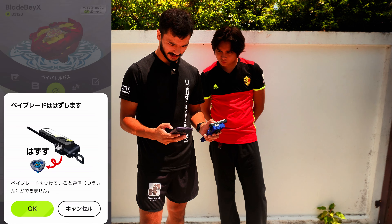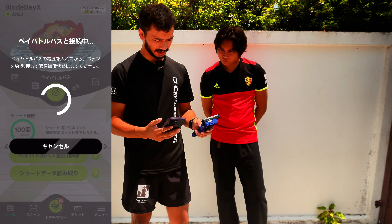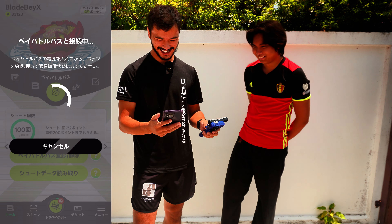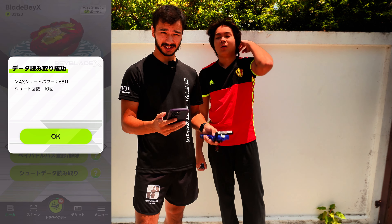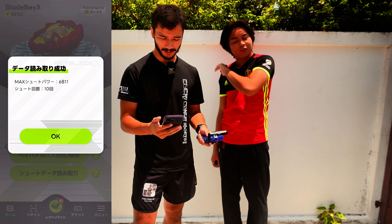Let's go through the checks. Make sure that's Shannon Brown. Okay, let's see what it says — it is roasting hot out here by the way. Our highest reading from those 10 launches is 6,811. So lots of room to build up some power.